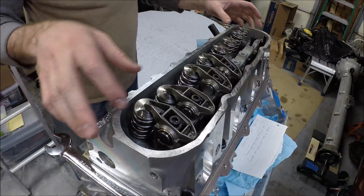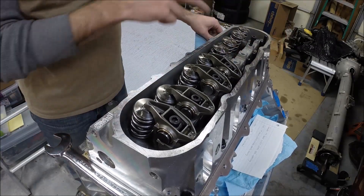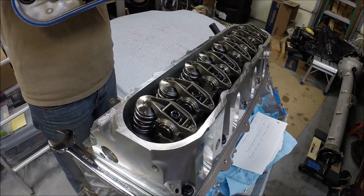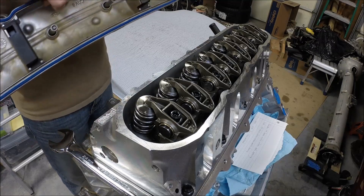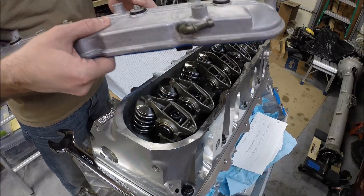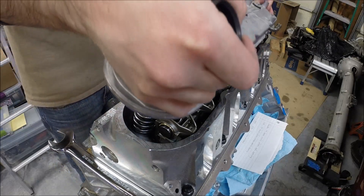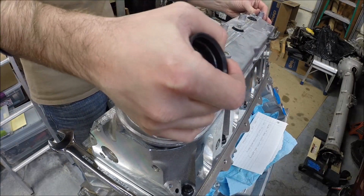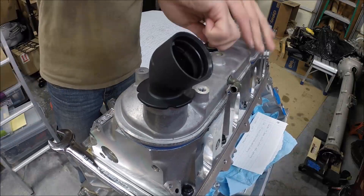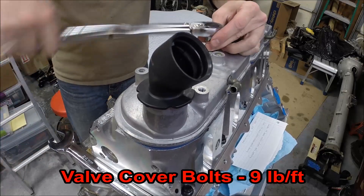I won't make you watch all of these, but you understand the principle. That's how you get the rocker arms in. For the finishing touch, time to put the valve cover on. Obviously you want to use a new valve cover gasket. I also replaced the valve cover bolt grommets — you don't have to, but my kit came with them so I replaced them for good measure. These get torqued to nine foot-pounds.